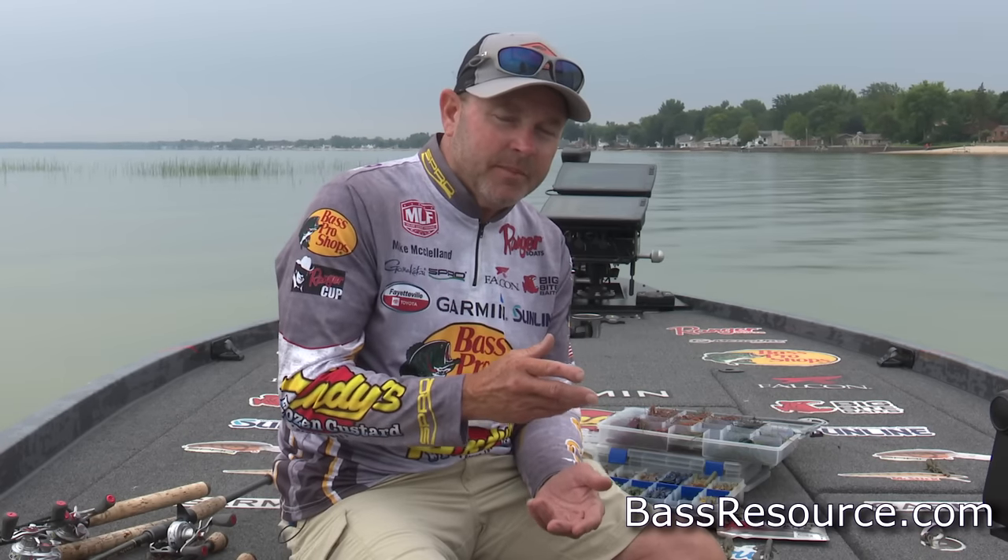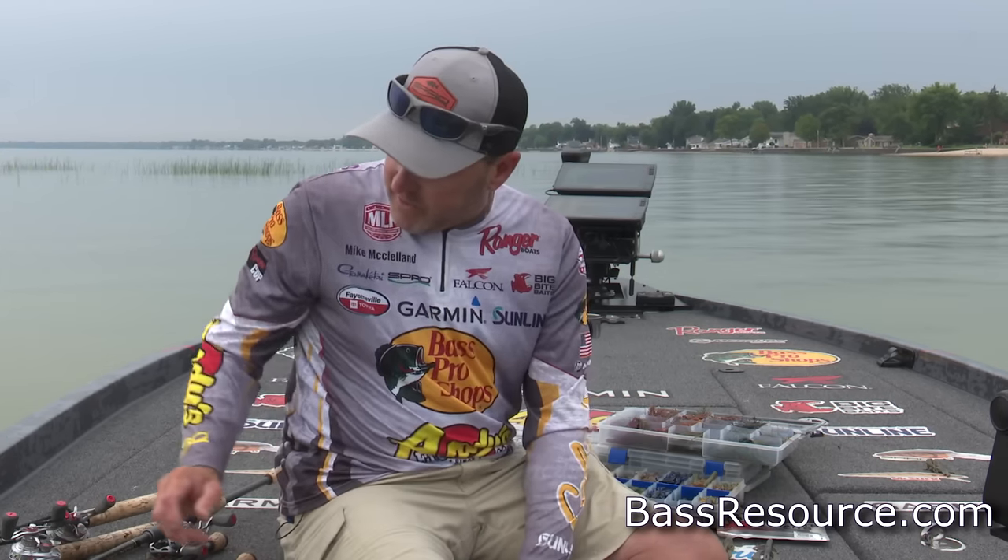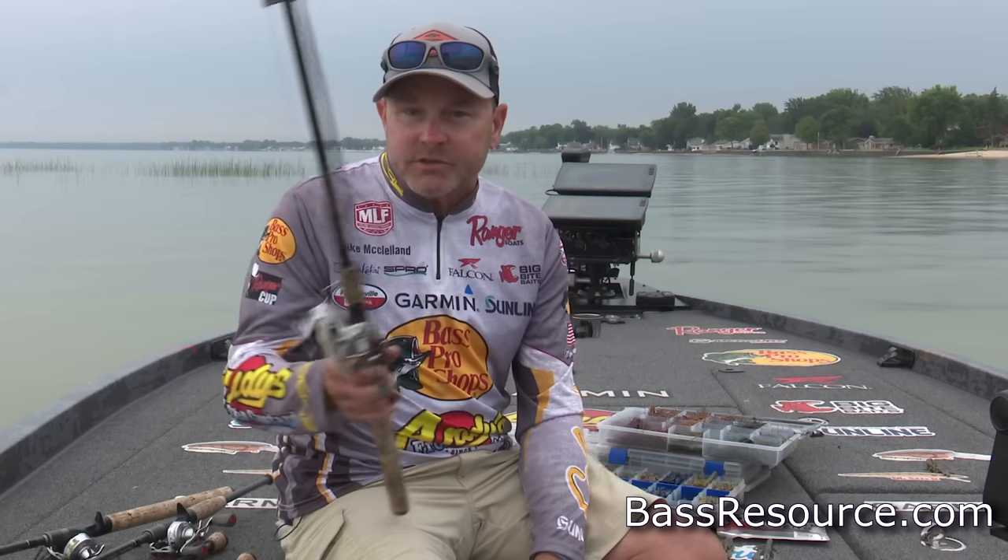But leading up to that thermocline breaking up, and then once it breaks up, you really can catch a lot of fish on a jig. Typically in the fall, anywhere you go across the country, a lot of different things are happening. The water temperature is cooling down, the fish are getting a little bit active — chasing shad on the surface, up chasing shore minnows. So I'm always going to have a swim jig in my arsenal in the fall.